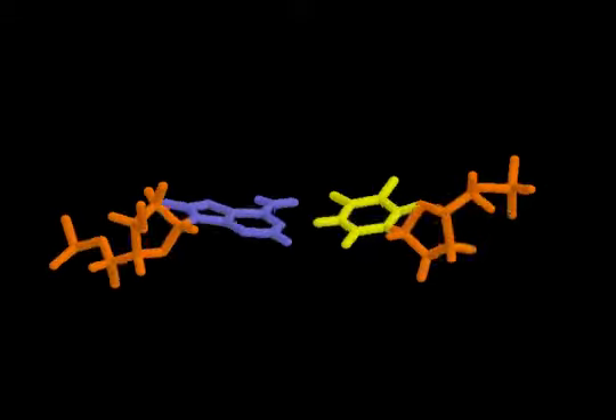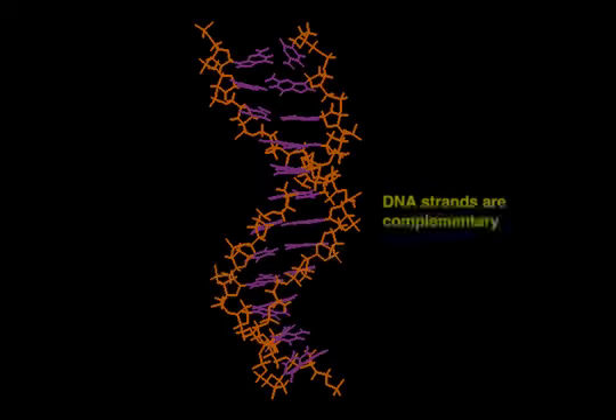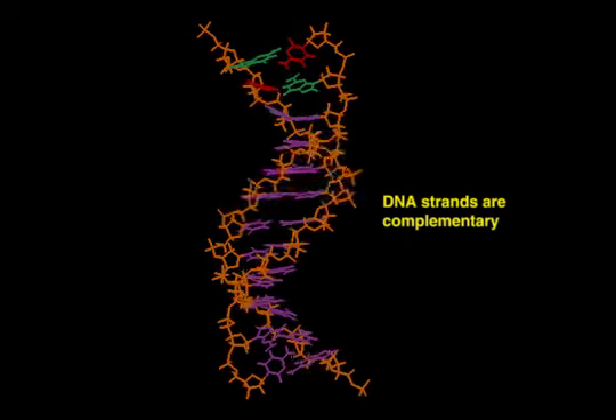The specificity of base pairing — C always pairing with G, and A always pairing with T — ensures that the two strands are complementary. This is important for DNA replication and transcription.